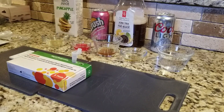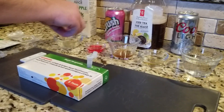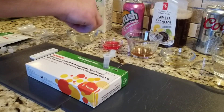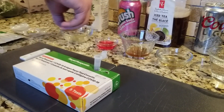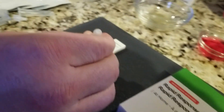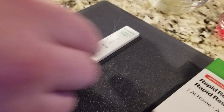I want everybody to see that I'm not adding anything extra into the test or anything like that. It says to do three small drops - one, two, three. And that is the pineapple juice.